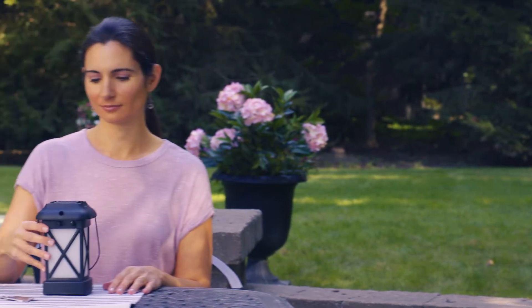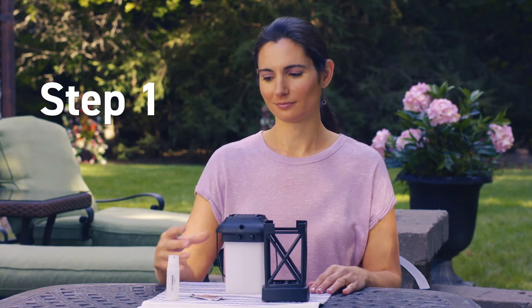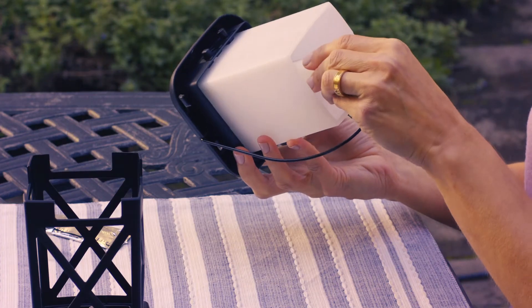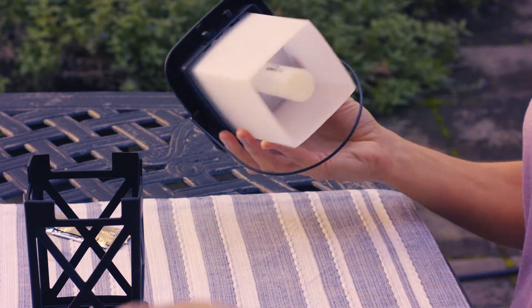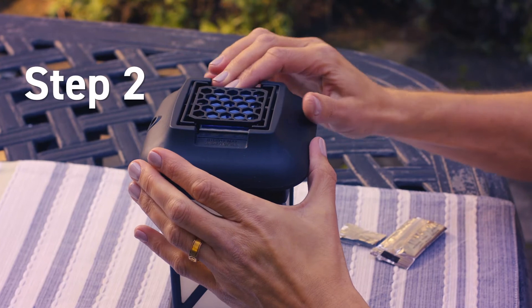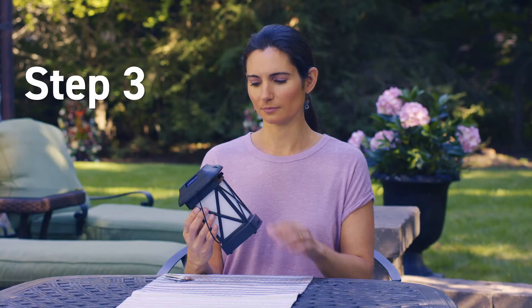Now we'll show you just how easy it is to use. First, remove the top of the lantern from the base. Then, remove the cap from a fuel cartridge, thread the cartridge clockwise into place, and replace the top. Slide a repellent mat into place. Flip the switch to the on position and wait a few seconds.